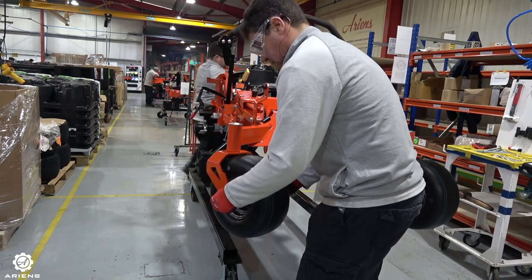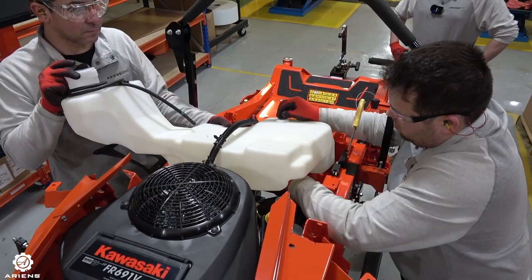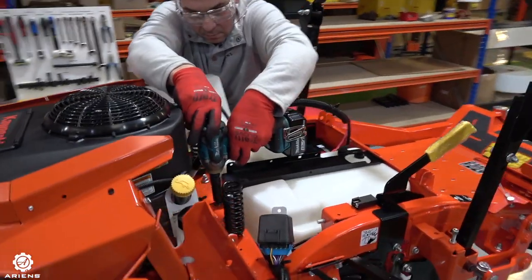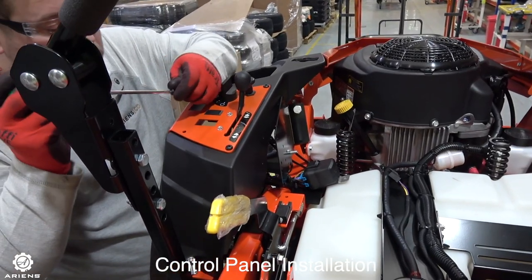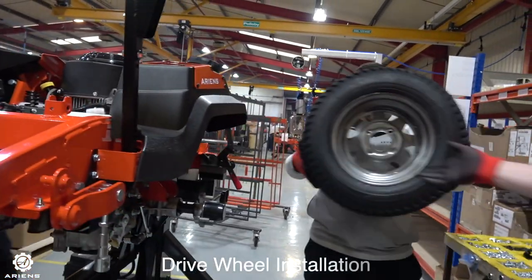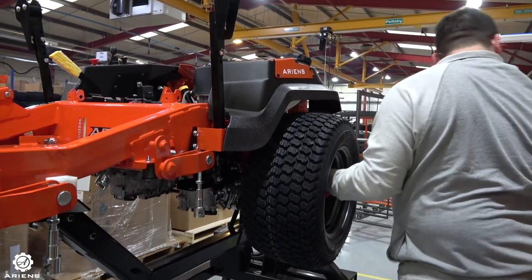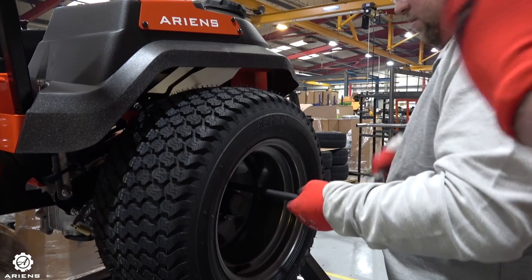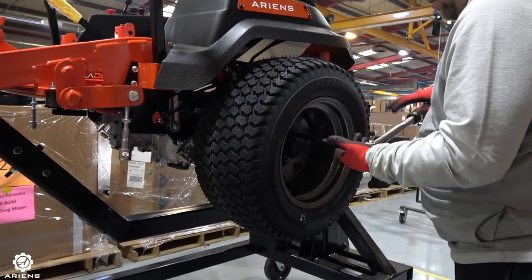Once the front castor wheels have been done, we move on to the fuel tank installation. The fuel tank is located here underneath the operator's seat of the mower and holds a capacity of about 19 litres. Once that's done we move on to the control panel installation, and once that's fitted the wires are all connected up. Then the drive wheel installation is carefully positioned onto the chassis of the mower. All the wheels, nuts and bolts are put in and then set to a certain torque before being moved on to the next section.